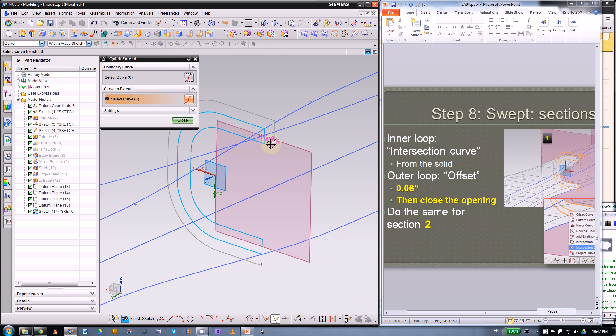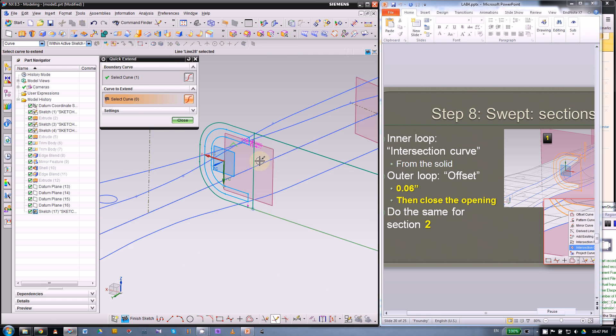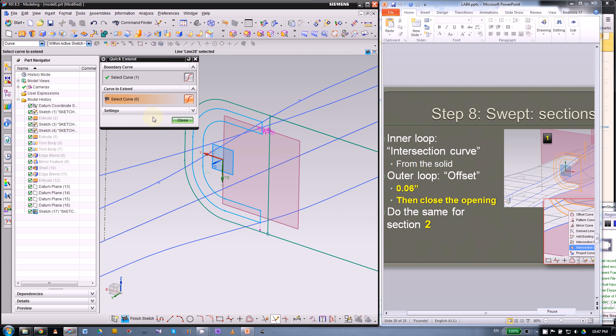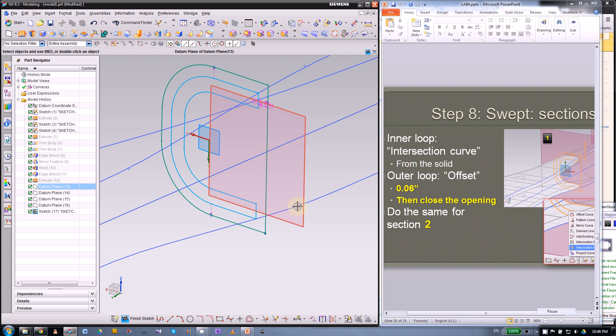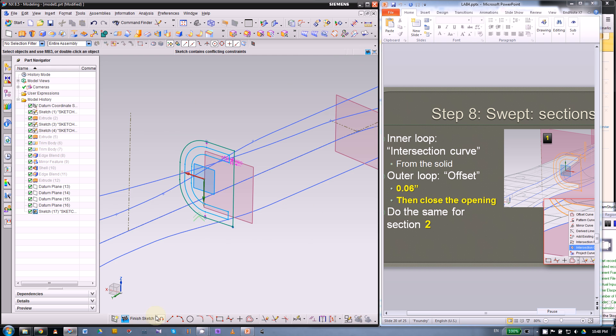Use quick extend to cap this loop. Select the boundary curve — this is slightly different from what we usually do. The boundary will be the bottom curve, and the curve to extend will be this one. Then use quick trim to trim off the excess. Now extend the bottom to the right side. Now we have a closed loop without the C-shape opening — use this as the cross section for the rubber grip.